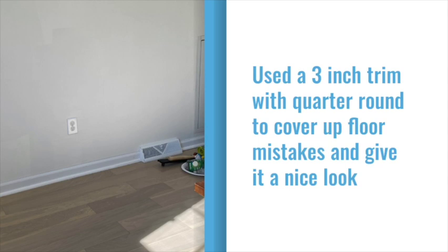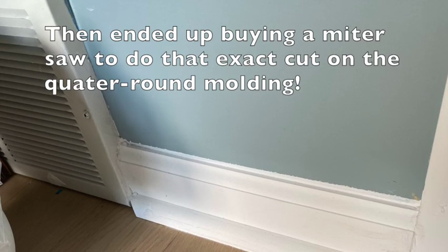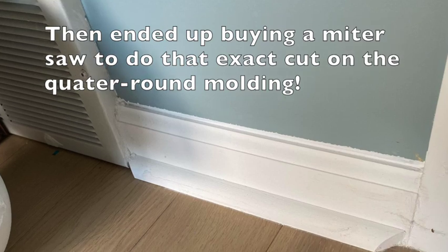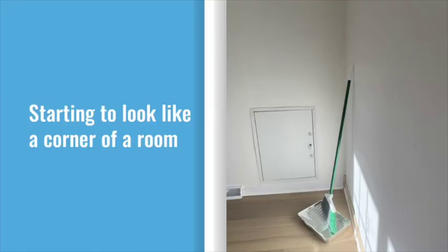To avoid buying a miter saw, I used colonial corner blocks so the trim could be cut at 90 degrees, but then ended up buying a miter saw to do that exact cut on the quarter round molding — and I'm glad I did.